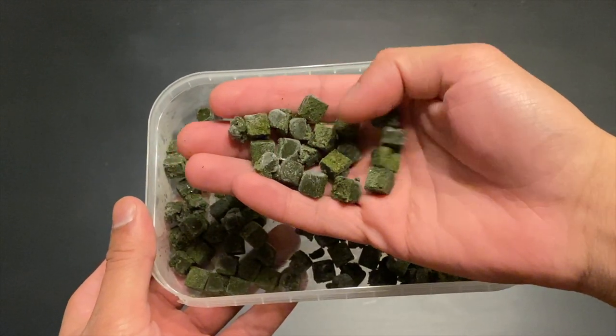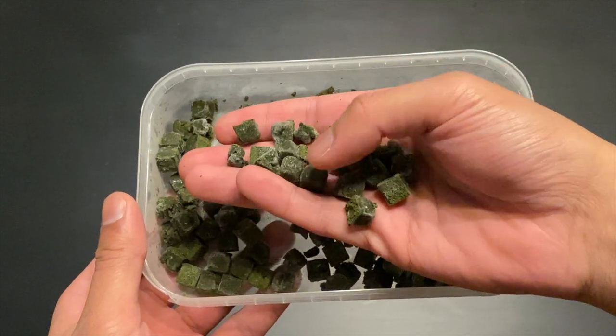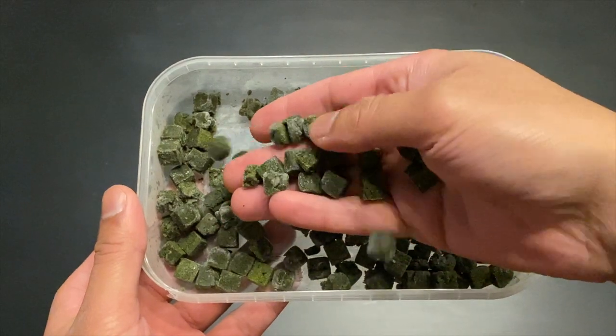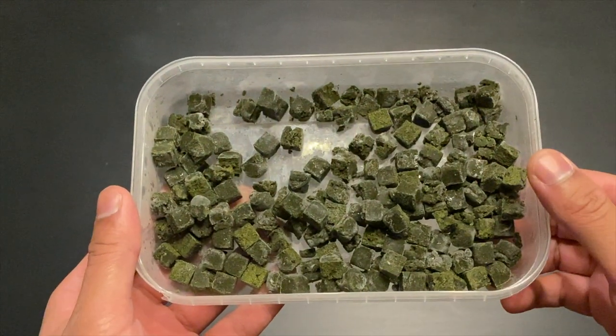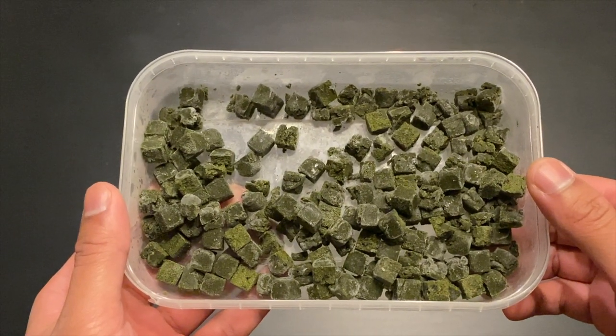The Repashy Soilent Green powder is made up of a lot of different ingredients. There's spirulina algae, krill meal, pea protein, squid meal, rice protein, dry seaweed, turmeric, and a lot of different minerals. This stuff is packed full of nutrients which are really good for your fish and shrimp. This powder is mainly made up of algae and seaweed, which makes it really good for algae-grazing fish and shrimp.